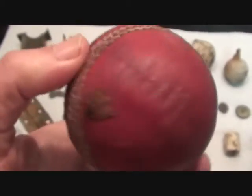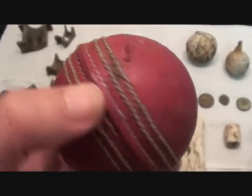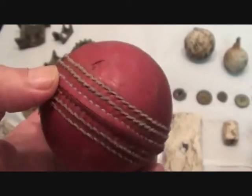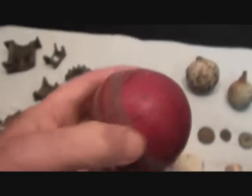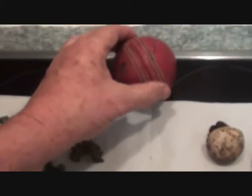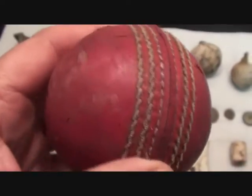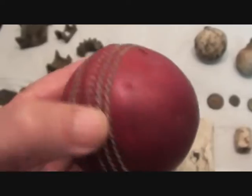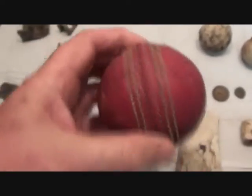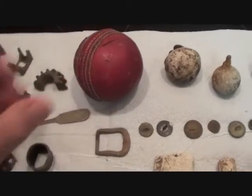Cricket ball! British pastime - watching cricket. These are hard, these balls - nothing forgiving about them. They're heavy and hard, and if they hit you, god, you know it. I'll take it back with me and throw it at the linesman.